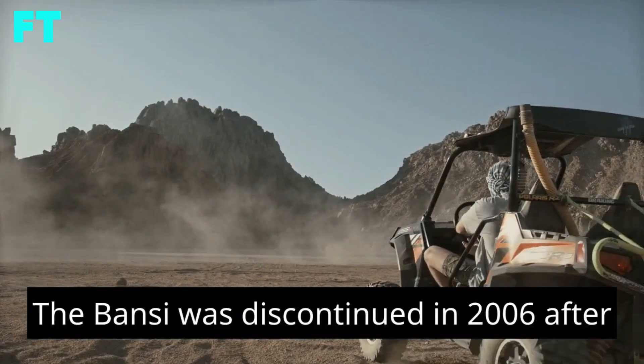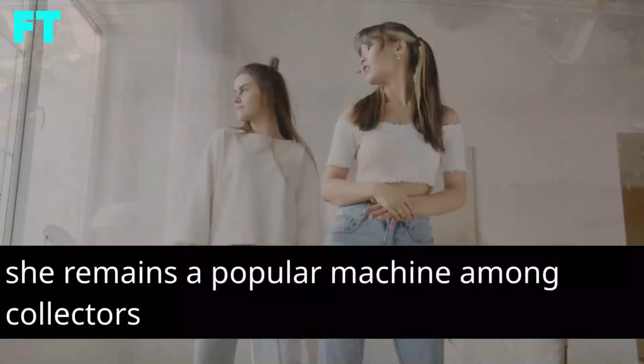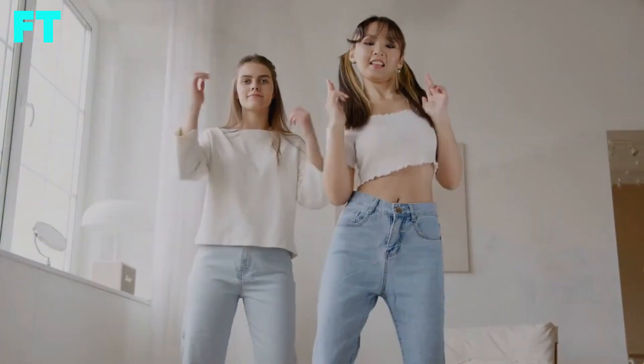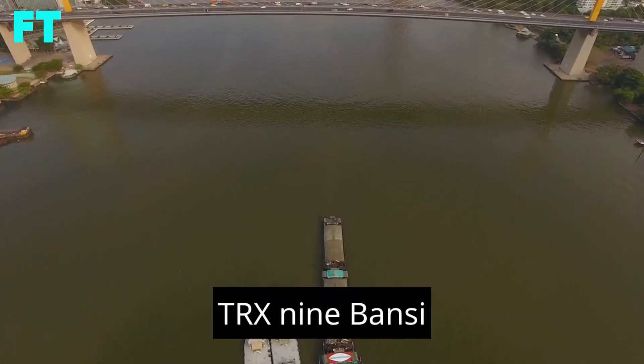The Banshee was discontinued in 2006, after Polaris introduced the RZR side-by-side vehicle. However, the Banshee remains a popular machine among collectors and enthusiasts. Used Banshees can still fetch a high price even today. Here is a more detailed look at the TRX-9 Banshee.